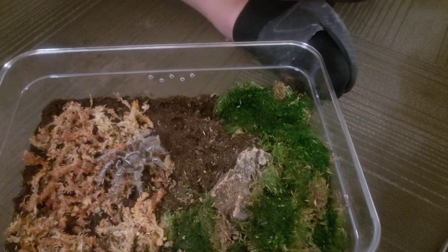Once again, thank you to the benefactor for making this all possible. Flexatron is going to love her new home. Like I said, this will probably be her home for the rest of her life — it's big enough. Thank you guys for watching, and remember: like, share, subscribe. We'll talk to you guys later. Bye!